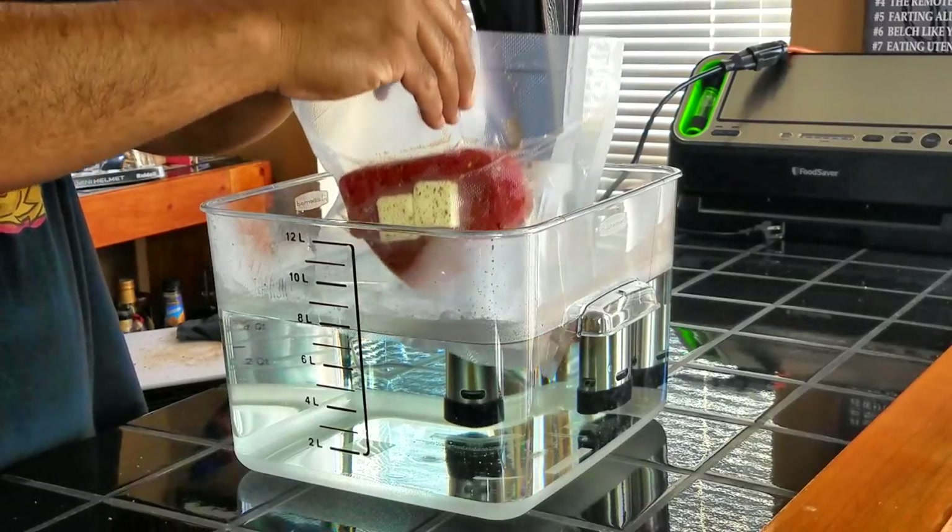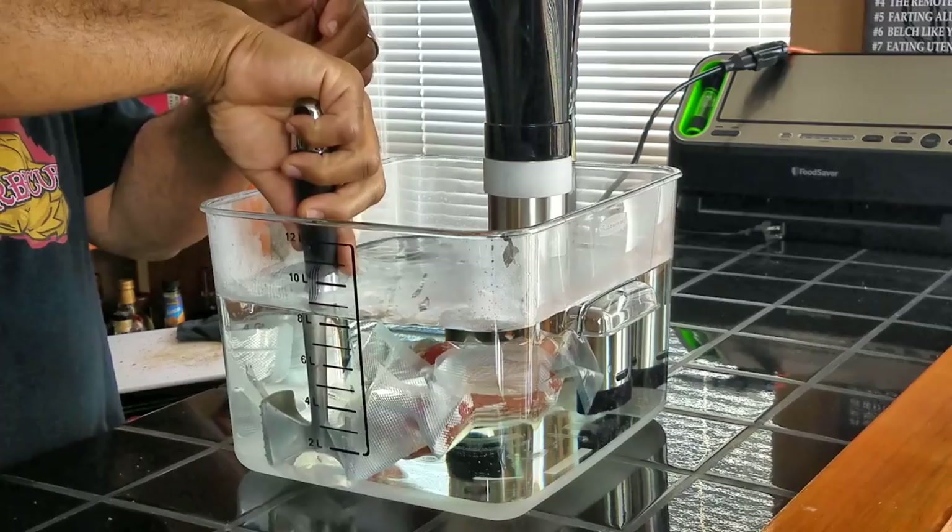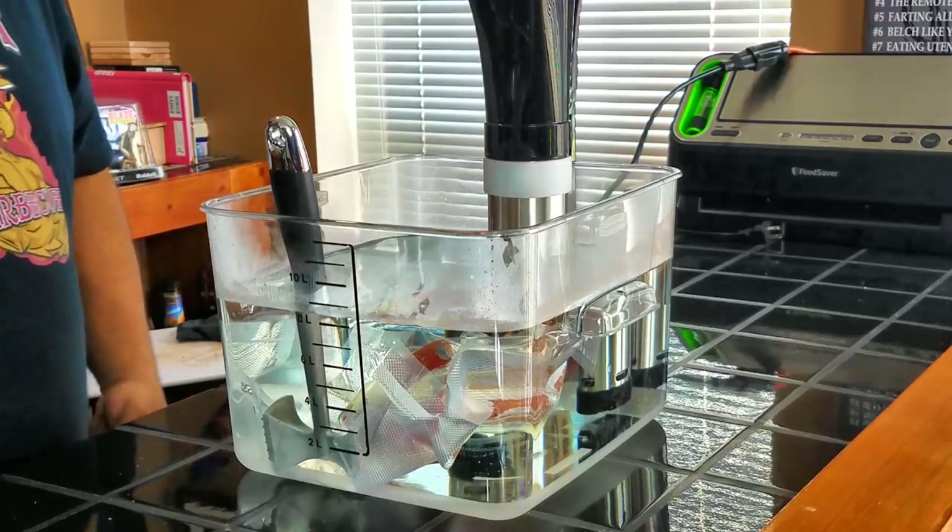The sous vide machine is at 124 degrees. You can hear it beeping — it's telling me that it's within 60 seconds of getting to temperature so I can go ahead and put the food in the water. Here's our yellowfin tuna, so we're going to go ahead and put this in the water. Because I don't want my food to float to the surface, I weigh it down. This is just a meat tenderizer that we have, and I usually weigh it down just to keep it submerged. So we're going to come back in an hour and a half and we're going to sear this off on the Kenyan Indoor Electric Revolution Grill to sear both sides, and we're going to cut into it and see if we can get a perfect piece of yellowfin tuna.